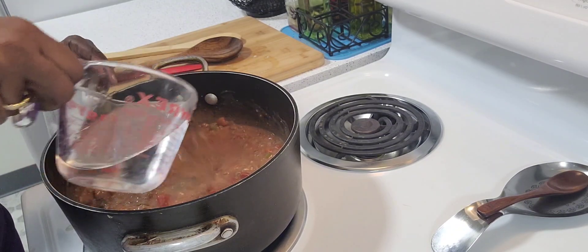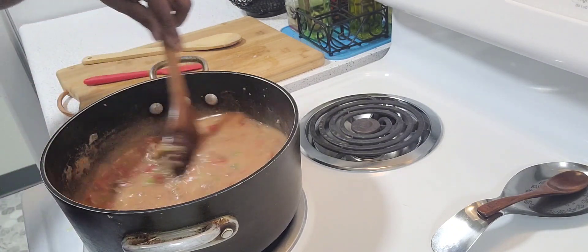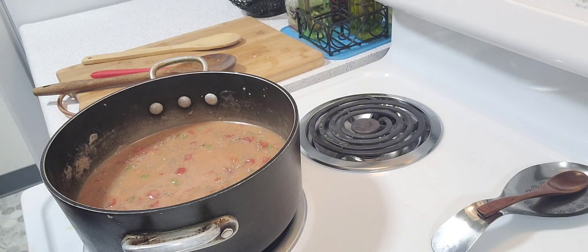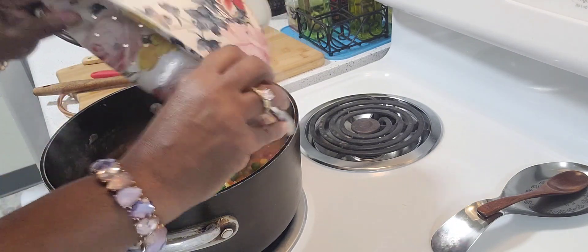Add one and a half cups of water. And for a larger family, just double the ingredients. One small bag of mixed vegetables.